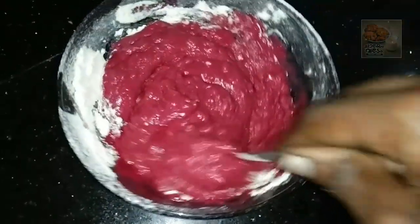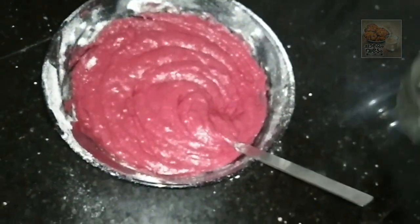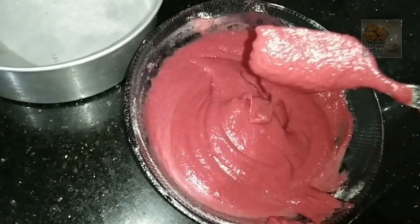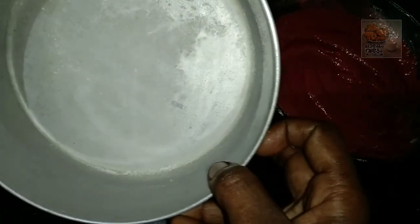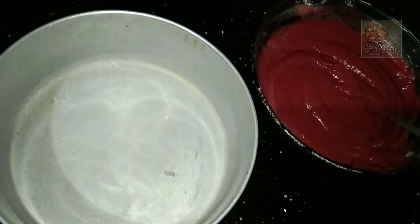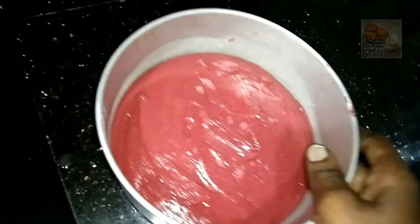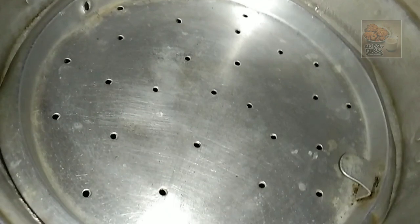Now we will mix the cake. I will add 1 teaspoon of vinegar and then we will mix the cake. The cake is ready. I will put the cake tin in the oven. Now I have a steamer as it is shown on the pan.